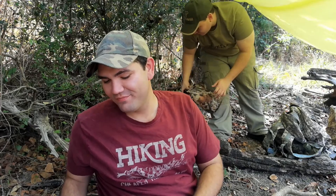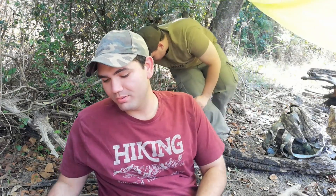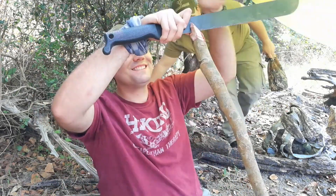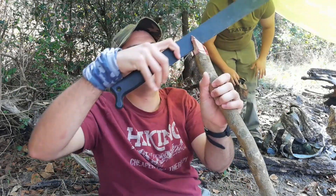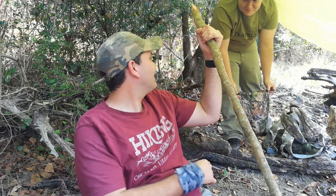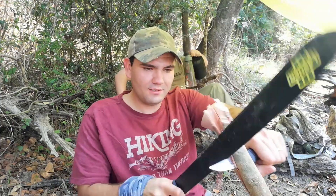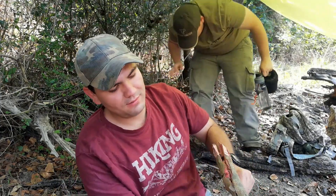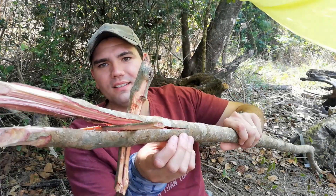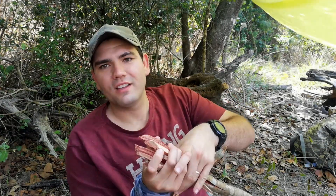I'm going to try and do a fishing spear — just simple. I've got a piece of green wood here and I'm going to split it down, just split it down and push a couple of sticks in. I don't know if this is going to work, but we're going to try it out now.